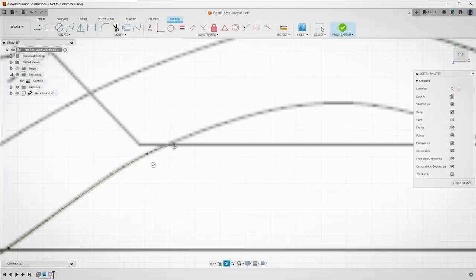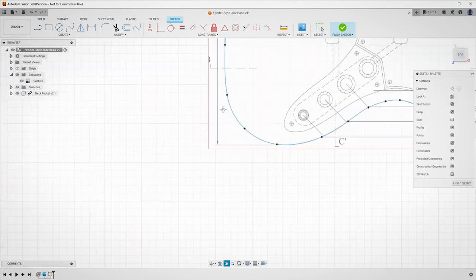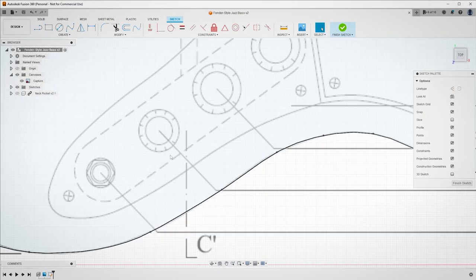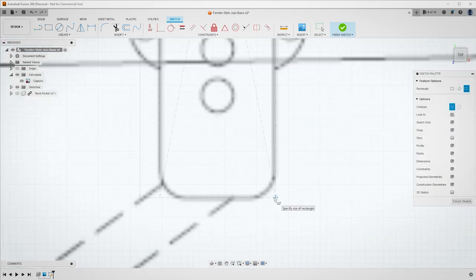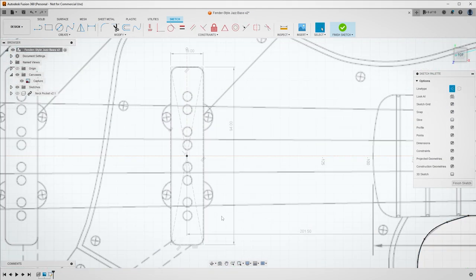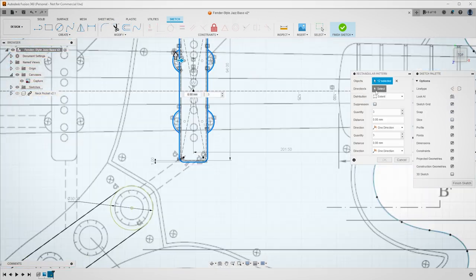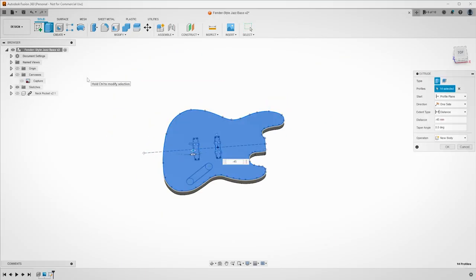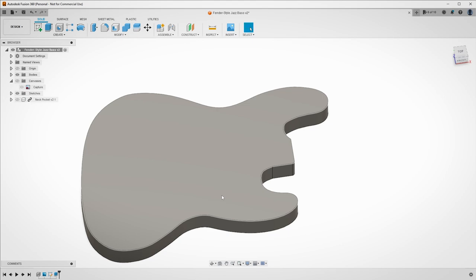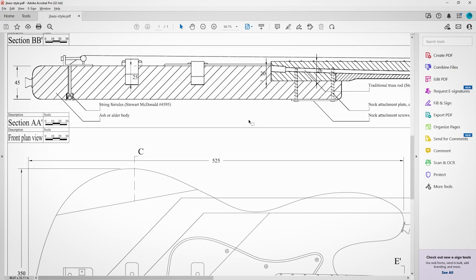I drew a sketch onto that canvas, tracing out the outline of the body using a spline. Continuing to use the measurements on the sketch, I extruded the body to its correct thickness before extruding the pockets for the neck, the pickups, and the controls.